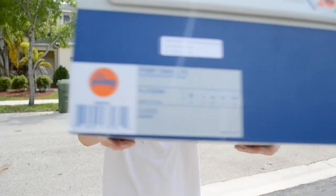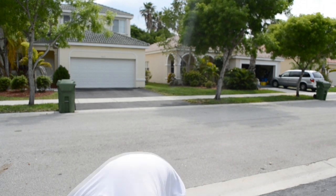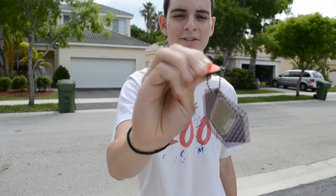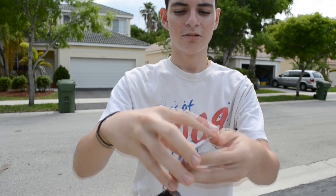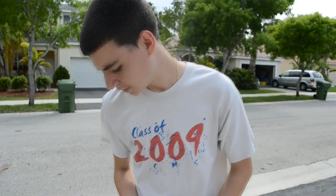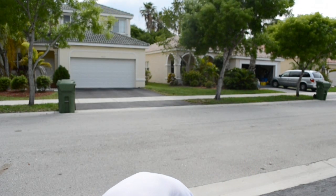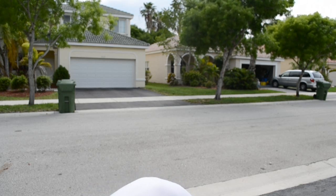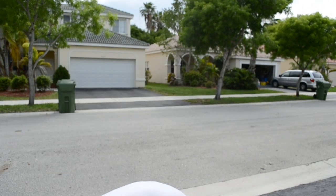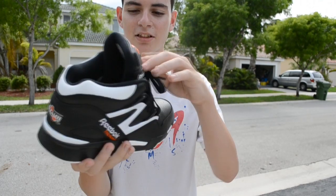Size 9. Little details — it came with some T-chains, and a little pump thing right there. Pump it. You got the Hexalite, which opens up. Hexalite, there you go. Comes in the Reebok paper. And here they are — the D-Brown pumps. Nice shoe, I've always wanted these.